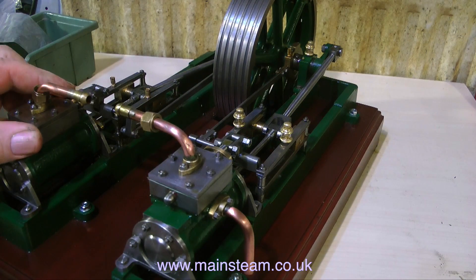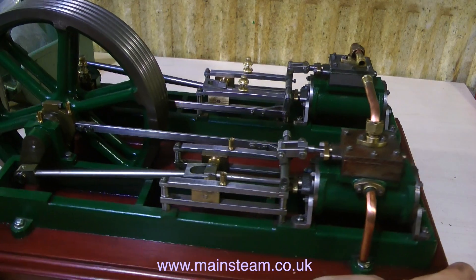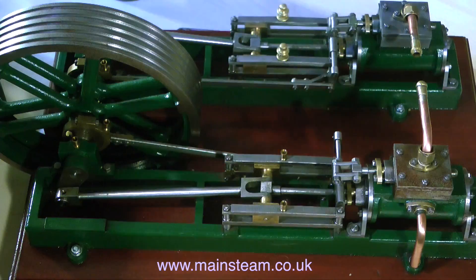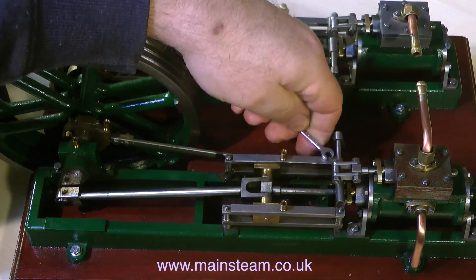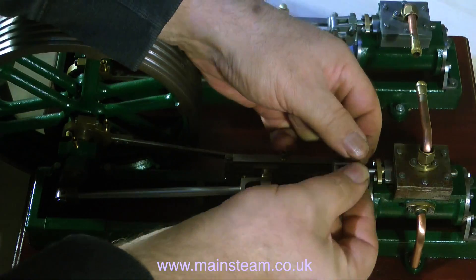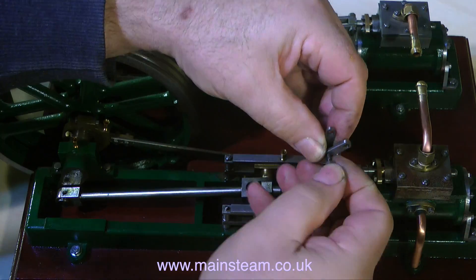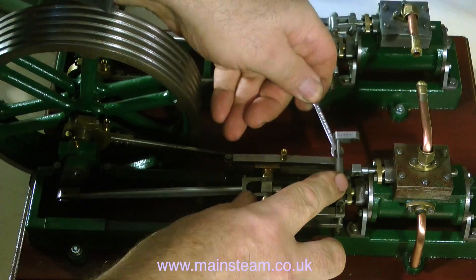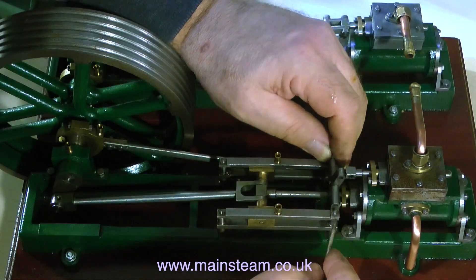This is a bit of a deja vu. As I turn the engine round, it looks remarkably similar to the side that I've just done, except things are at the opposite end. So I'm not going to be pedantic and go into great detail. I'm going to run most of the disassembly process in high speed, and for any viewers who would really like to see me doing it all again, I suggest you get yourself a mirror and rerun some of the earlier videos.